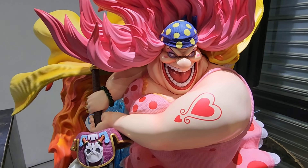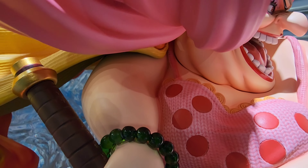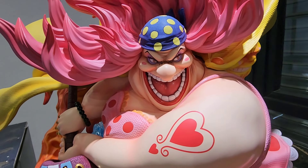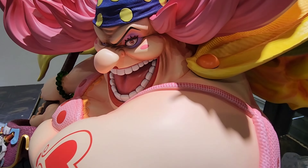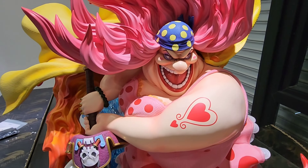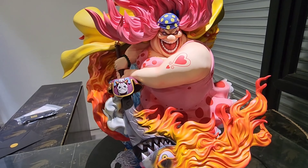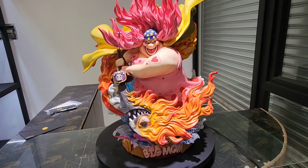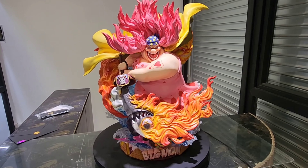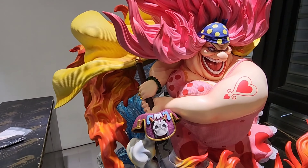One nitpick about this statue is the neck seam — it's a little obvious. It wouldn't bother me too much, but I know many collectors are bothered by neck seams. In reality, you can't avoid neck seams in statue collecting unless it's one solid piece from head to torso. Now I'll continue with a video montage of Big Mom and her wonderful details.